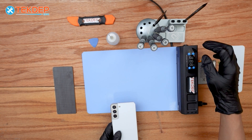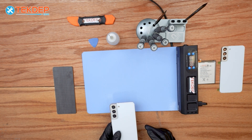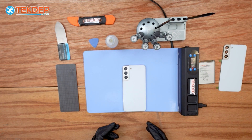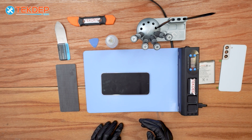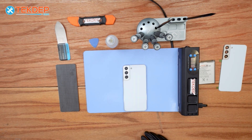Let's begin by turning on the heating mat and set the temperature to 75 to 85 degrees Celsius, or 167 to 185 Fahrenheit. Now let's put the phone camera-first on the mat and wait three to five minutes to soften the adhesive so we can easily remove the back glass.